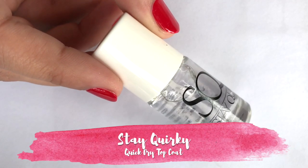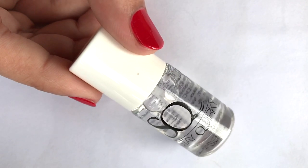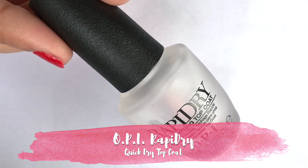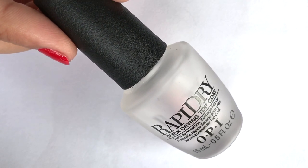For any nail art, we use a top coat. I suggest a quick dry top coat because this manicure will dry very quickly. I have two suggestions: the first is a quick dry top coat, which is a budget-friendly option, and the second is a rapid dry top coat, which is a high-end option.